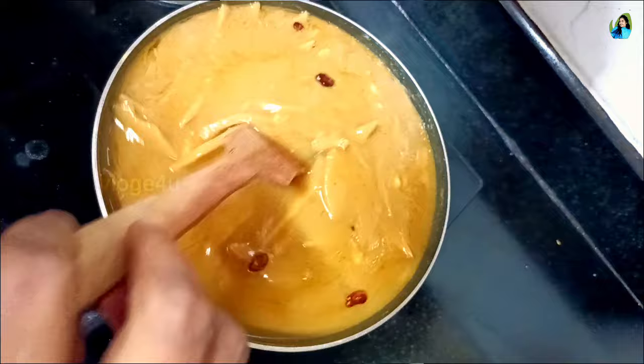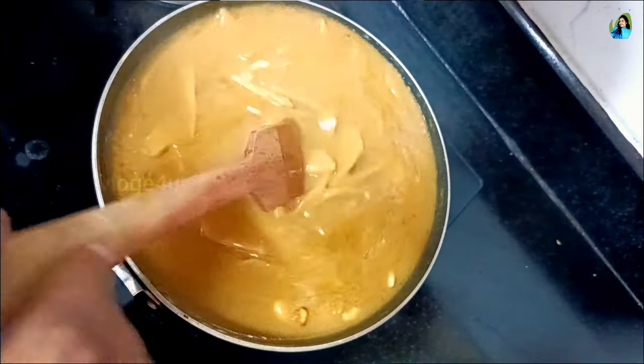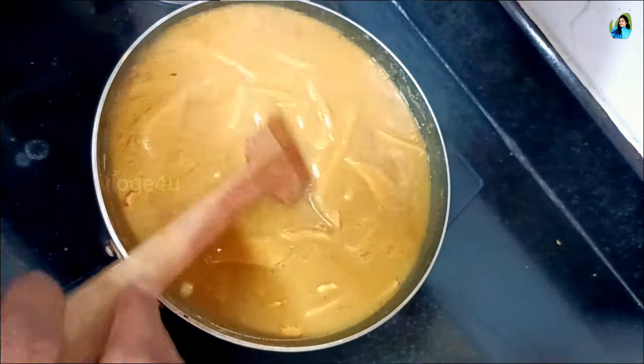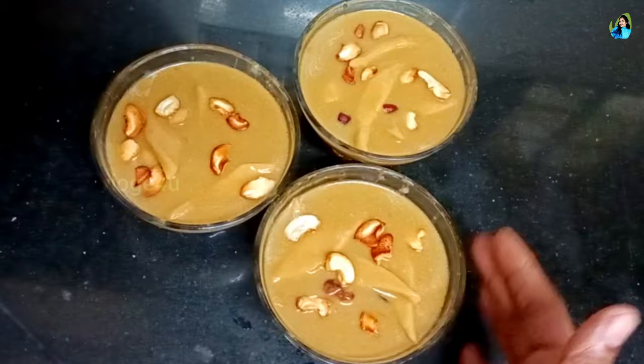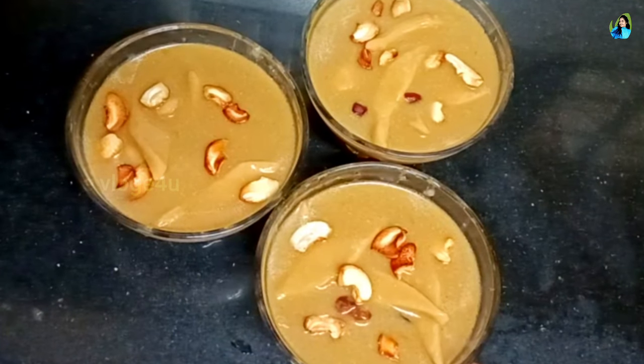We will mix it in a little bit. There are a lot of sweet ingredients in the bowl. Let's see how many of you try to make this — do a video!